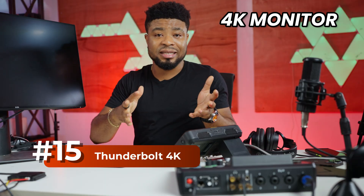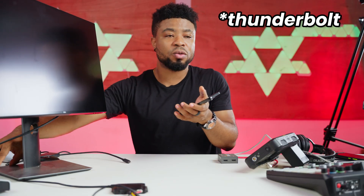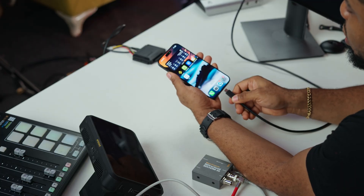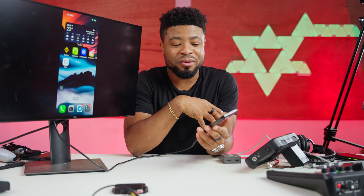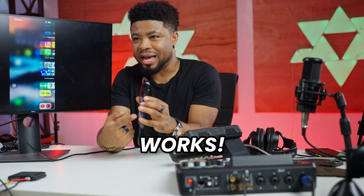Let's head over to display devices. I'm starting with this 4K monitor that has a USB-C connection. I'm going to send signals from the iPhone using this USB-C connector to the 4K monitor. Connecting this here, then connecting the iPhone — as you can see, this mirrors the iPhone's display. Let me scroll. It actually works.